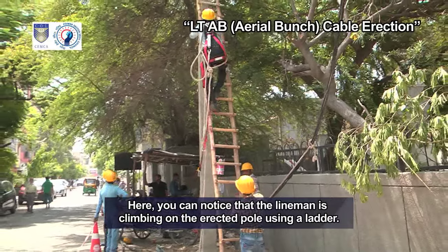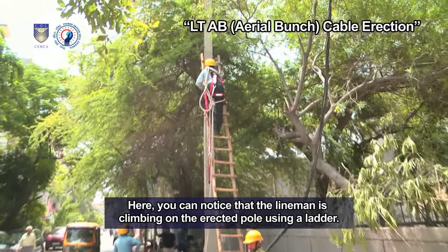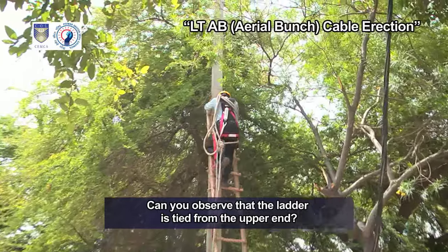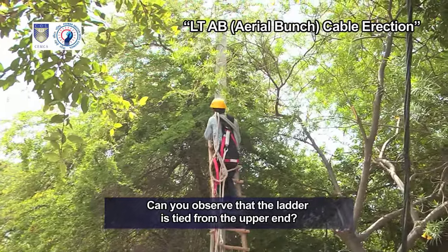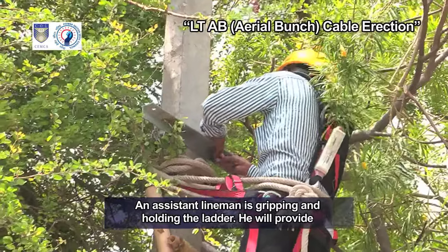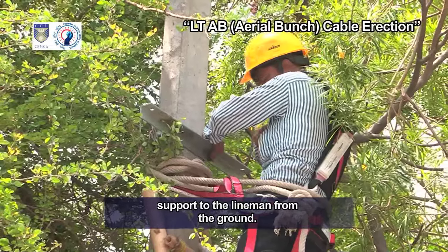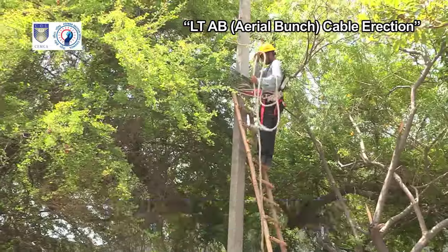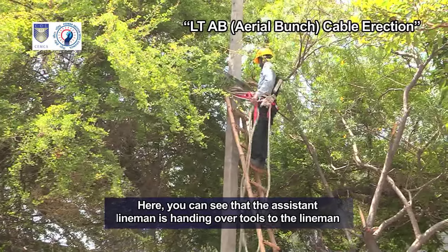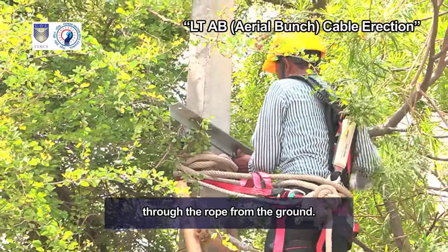Here you can notice that the lineman is climbing on the erected pole using a ladder. Can you observe that the ladder is tied from the upper end? An assistant lineman is gripping and holding the ladder, providing support to the lineman from the ground. Here you can see that the assistant lineman is handing over tools to the lineman through the rope from the ground.